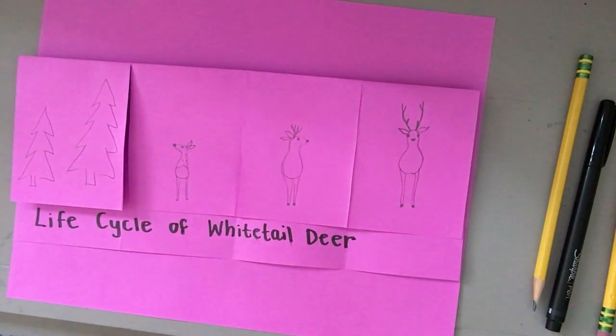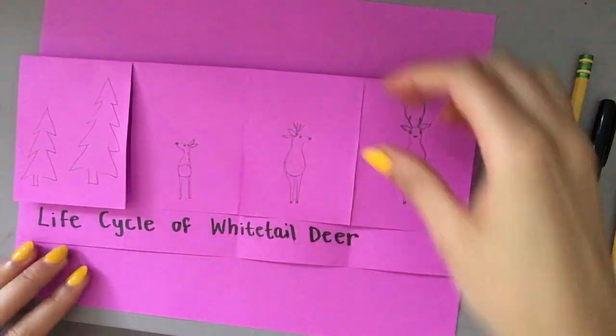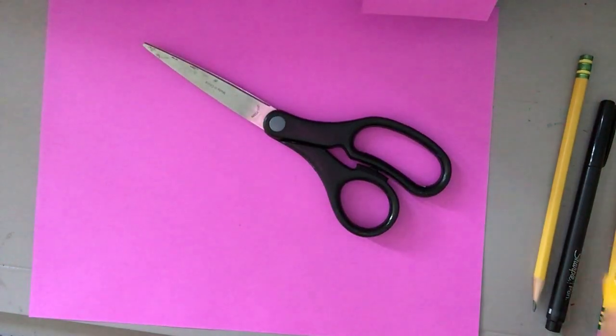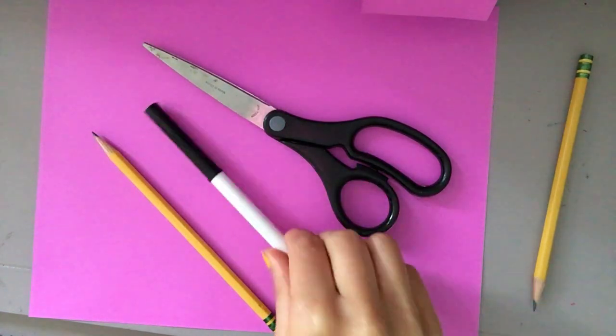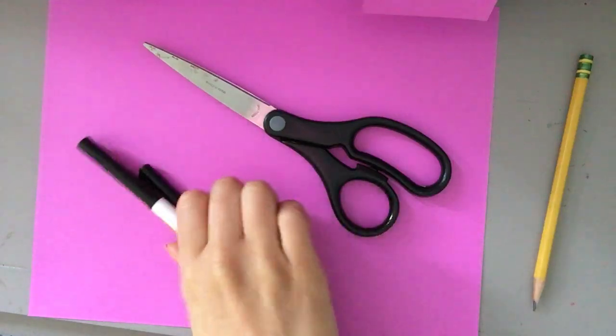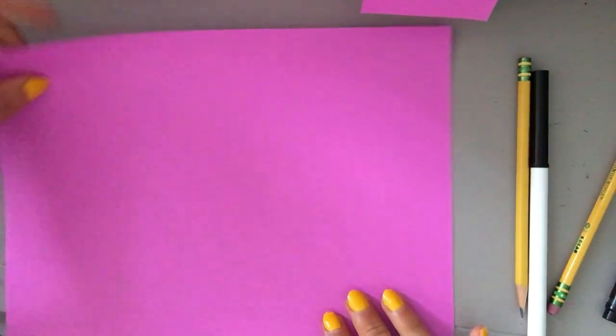I am going to be giving you information and you can choose to just take notes when I take notes, or you can make this foldable with me. If you're going to make this with me you are going to need an empty piece of paper — mine is colored, yours can be white, it does not matter. You're gonna need scissors, a pencil, and these are optional: a dark marker and a dark pen. If you need to get your supplies, go ahead and pause and come back when you're ready.